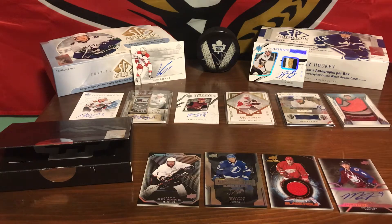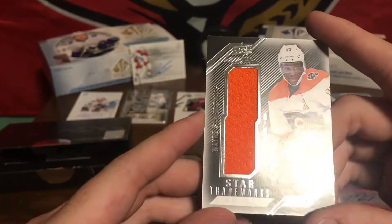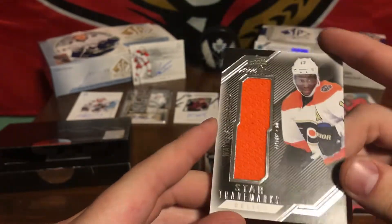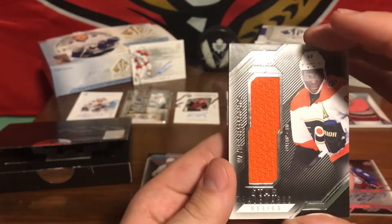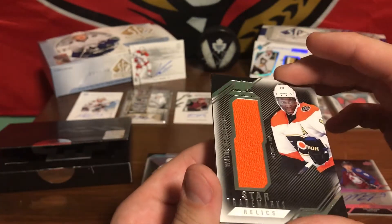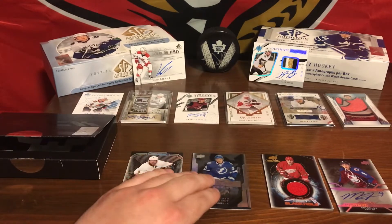Our last card of this pack. We've got a Wayne Simmons patch card. Like that patch — love that orange color. Wow, those are some big signatures in there.